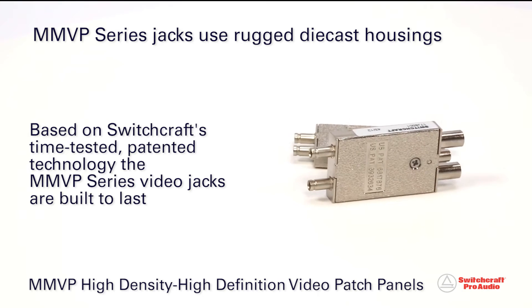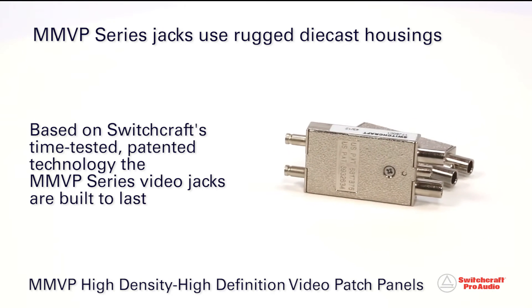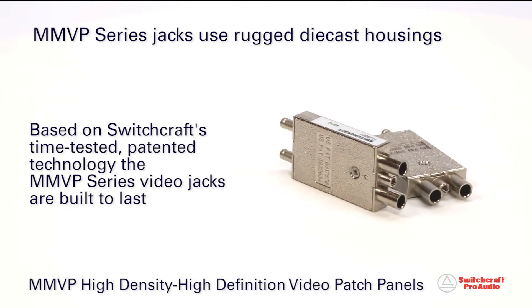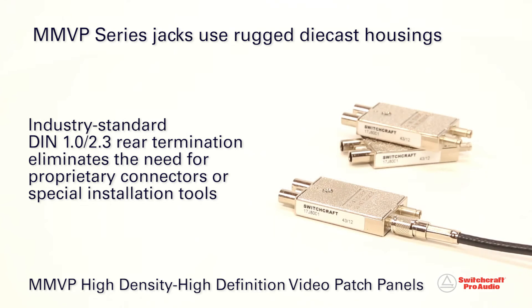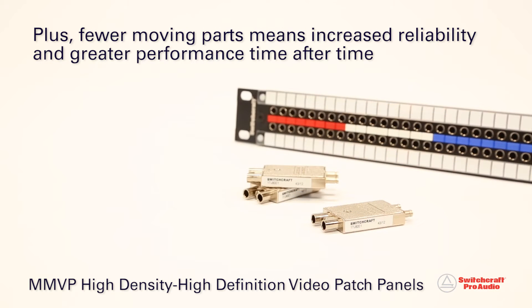Based on Switchcraft's time-tested patented technology, the MMVP Series video jacks used in the patch bay are built to last, and the industry-standard DIN 1.0-2.3 rear termination eliminates the need for proprietary connectors or special installation tooling. Plus, fewer moving parts means increased reliability and greater performance time after time.